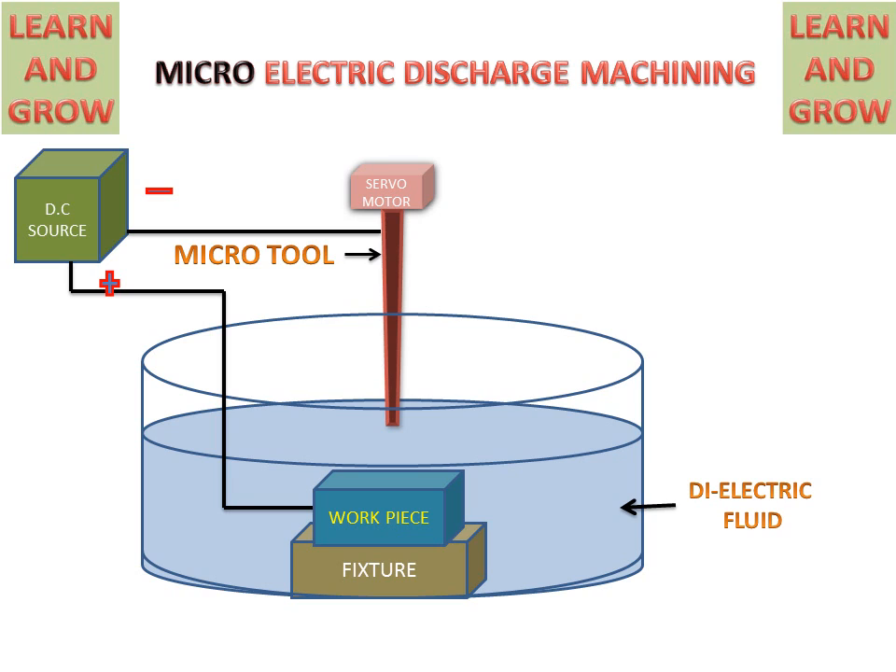This dielectric fluid is used as an insulator at the start, and then at a specific voltage it will ionize into ions, providing help in the spark and in the metal removal.